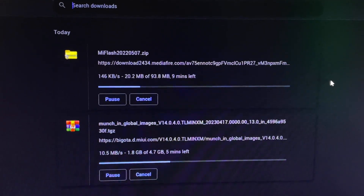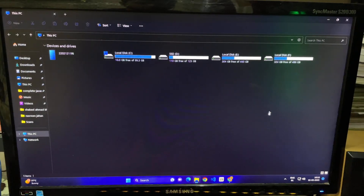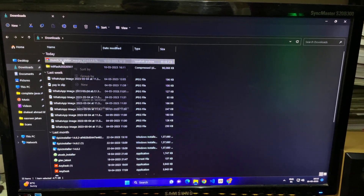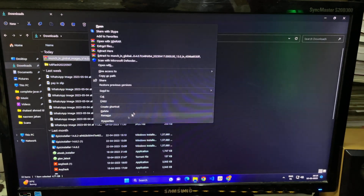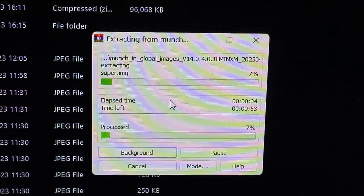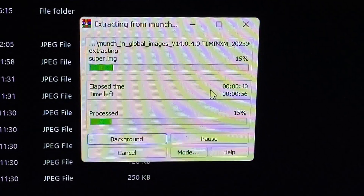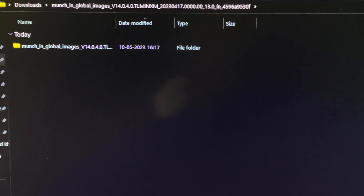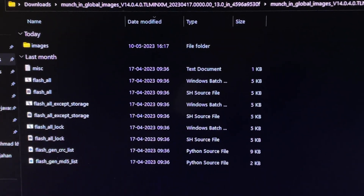Once the files finish downloading, go to This PC, open the Downloads folder, and extract the ROM file — right-click, go to more options, and extract to the same folder. It's a 4.7 GB file so it'll take around five minutes. After extraction, double-tap the folder and you should see an 'images' folder at the top. If you don't see it, re-extract.